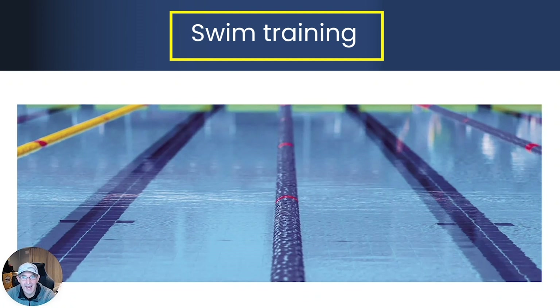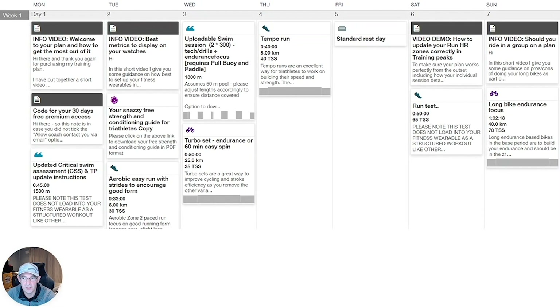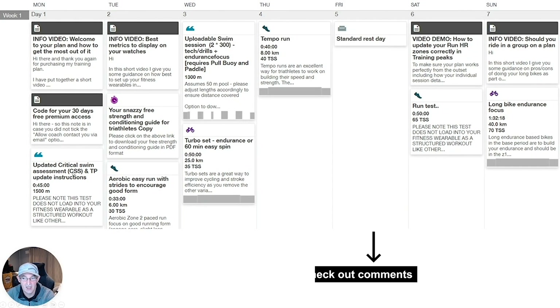Now we'll talk about how you will know what to do in your swim sessions. As you'll see in the plan, swim sessions are indicated by the little water icon. One of the key sessions you will do in the first week or so is what we call a critical swim speed test. This is where we map out your swim paces and you're able to update that in Garmin and TrainingPeaks to reflect what pace you should swim the swim sets at. See the links below for how to complete the critical swim speed test and update that information in TrainingPeaks.